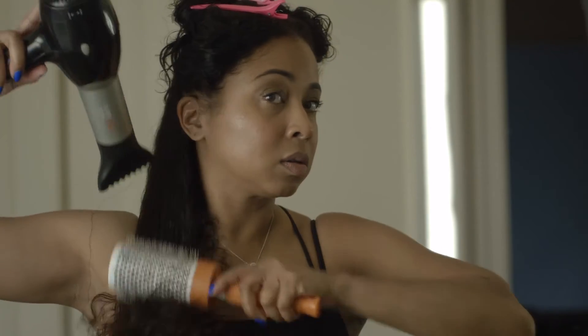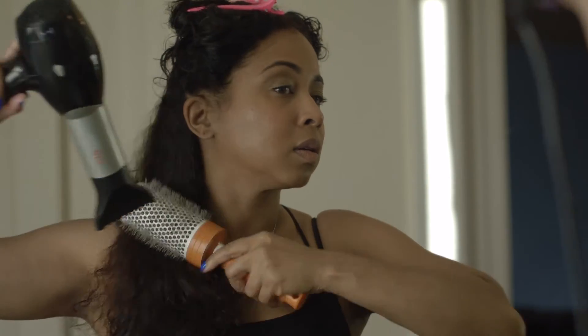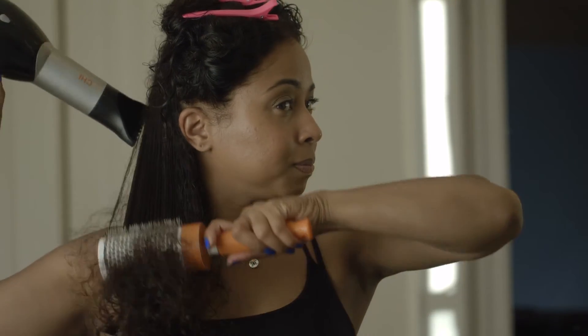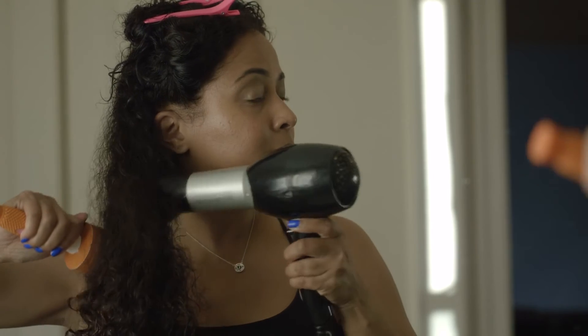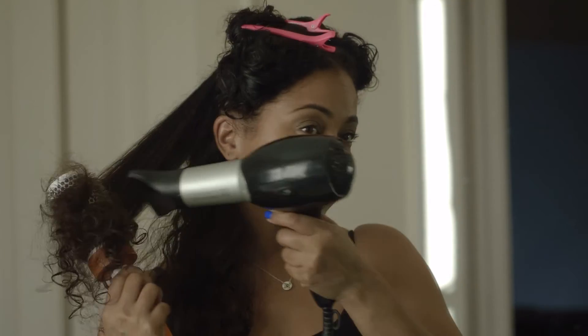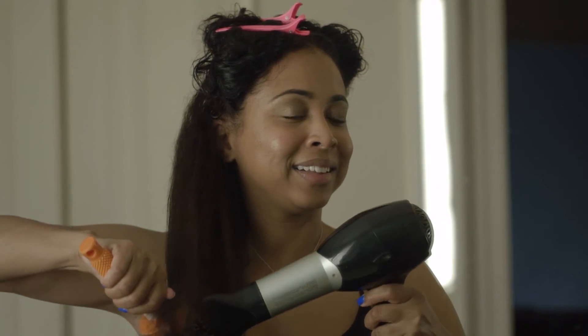I'm going to concentrate the heat on each section to get all the waves out from root to tip. Then I'll take the round brush and curl through the ends to give my hair a little bit of body when I'm done blow drying. This is going to take some time, so I'm going to speed this up.